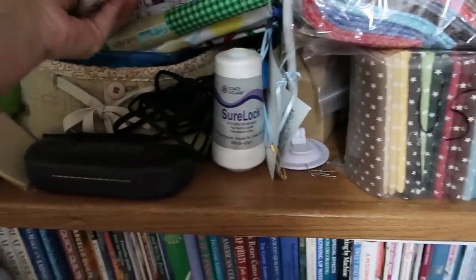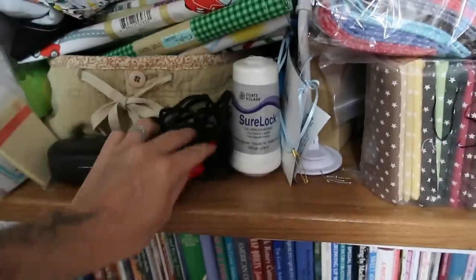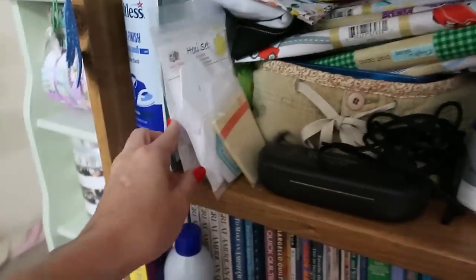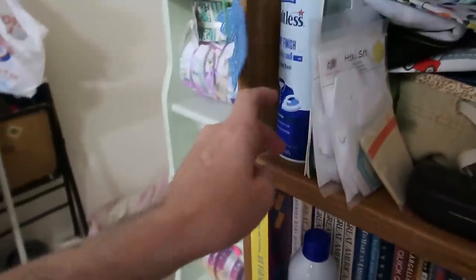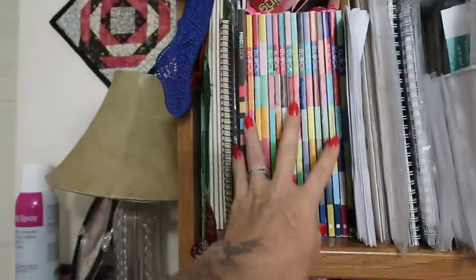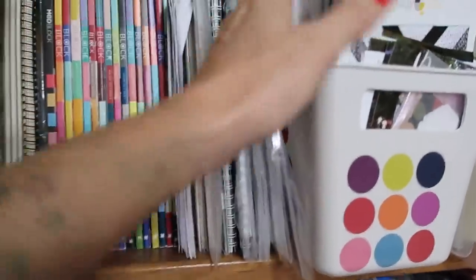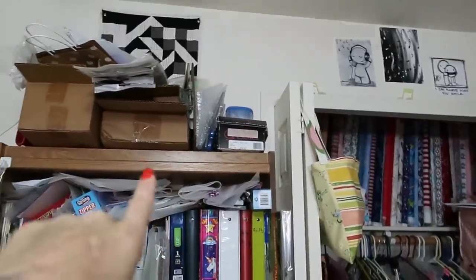I got some serger thread because I didn't know how fast I was going to go through it — but I guess you don't if you don't use it. I have hexagons to learn to hand sew. I buy the starch but don't use it as often as I should. Up here are quilt patterns, baby quilt patterns, other people's patterns, plus two books that are mine, and block magazines. This whole container holds regular patterns. I keep bags for projects in there, plus shipping stuff, extra scissors, and a hot glue gun.